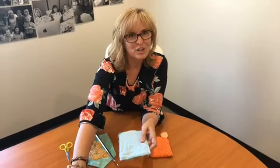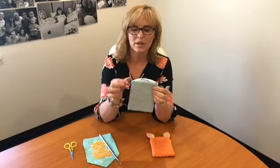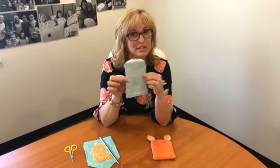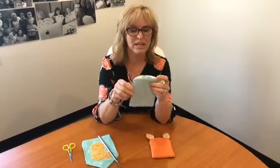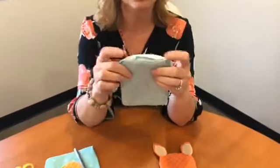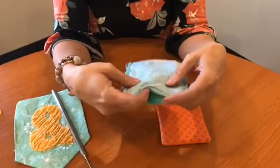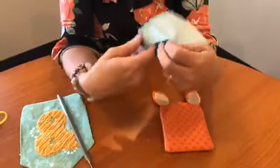So if this owl was just taken out of the hoop and you trim around the outside edges, this is what it's going to look like - it'll have the ears popped up a little bit. And on the backside, that's where the opening is.